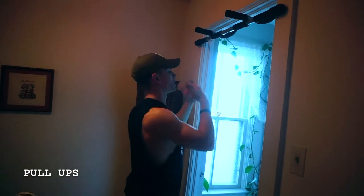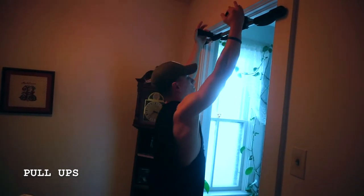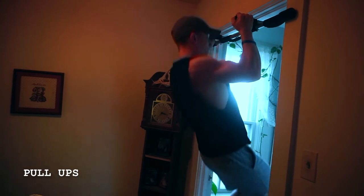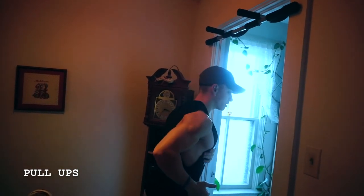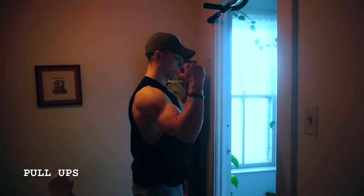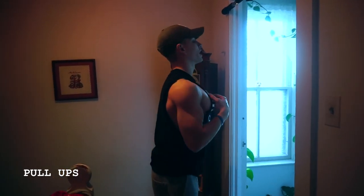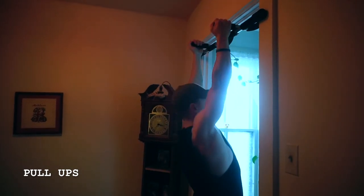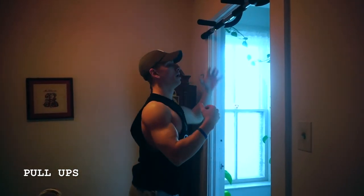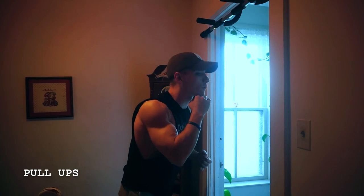Don't focus on bringing your chin over the bar, because a lot of times what happens is you engage more of those biceps. If you're going like that, you also put your shoulders and elbows past your body, which puts your shoulders in a not-so-ideal position, which can cause irritation and pain. So elbows to the pockets, bring that chest out, and focus on pulling out and up to get that chest to the bar, not on bringing your chin over the bar.